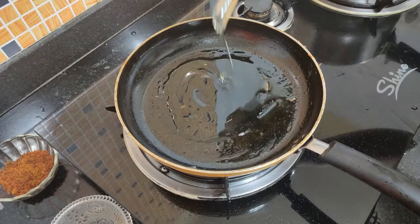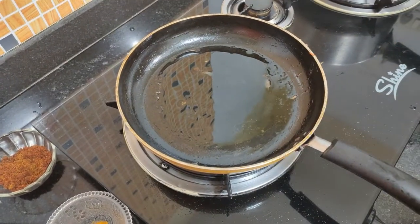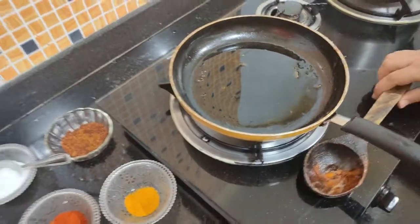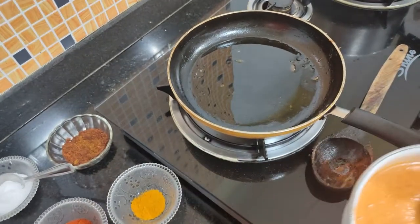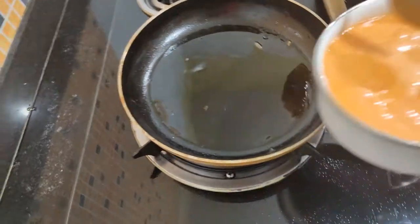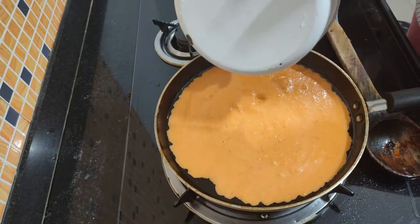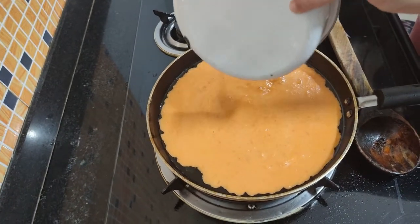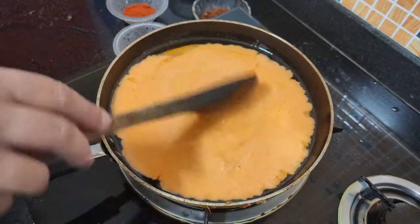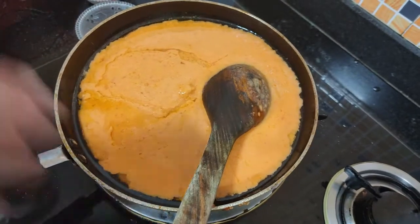Guys, we take a little oil in the frying pan and I am on the gas. Our paste is ready. We put a little oil in the pan and we put the paste in it. Let's dry it a little bit, otherwise we will get bubbles on it.